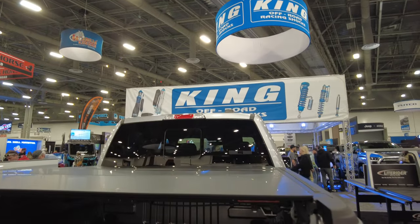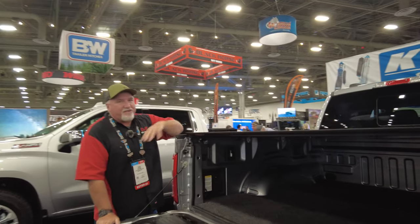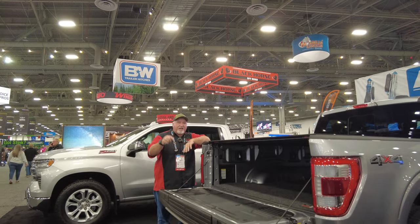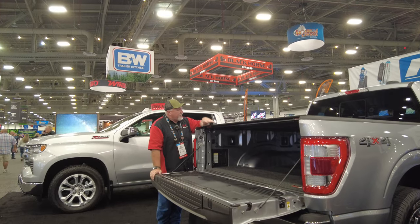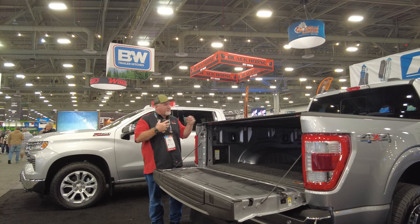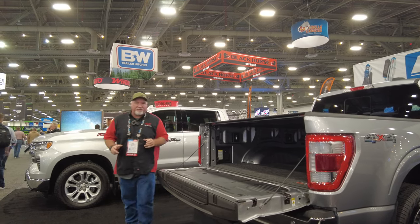This is a new product and it might not be on my website at this time. If you want the new Carbon Fiber by Lomax, you can call the store — the phone number and everything is on the bottom of this YouTube video. You can ask for John, my general manager, or any of my staff; they'd be glad to help you out. We can ship this anywhere in the country, or you can come in our store and we can install it for you. If we install it for you, you get the one-year labor guarantee on anything we do for you.